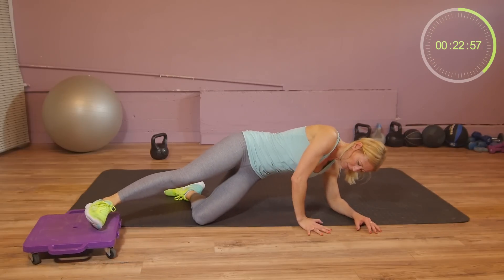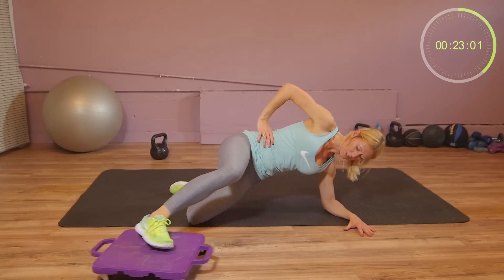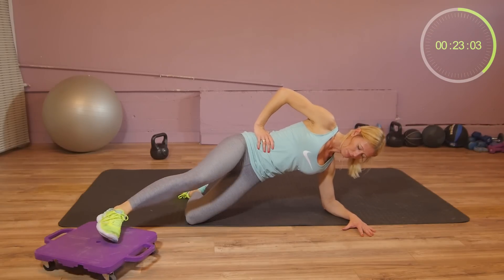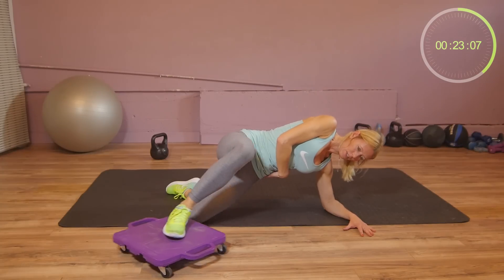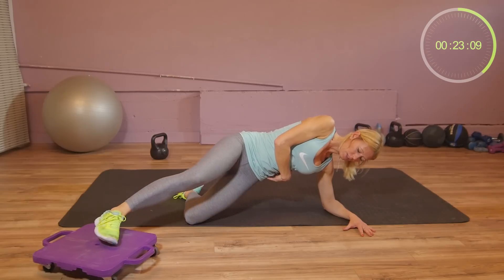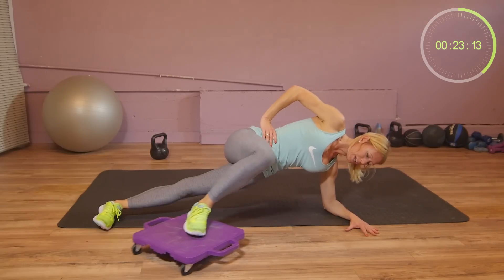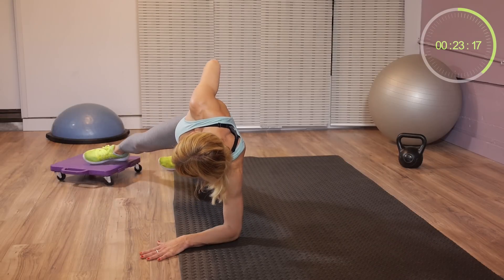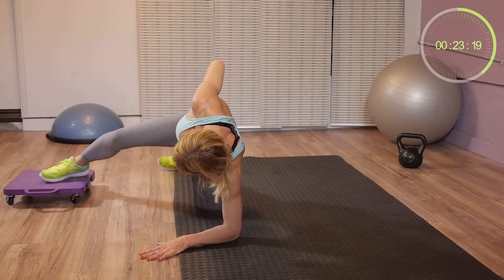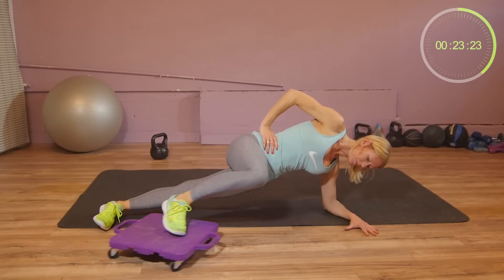Either here with your leg bent and resting on the floor, or if this is easy, you can go into a full plank. Make sure to raise your hips as high as possible. Move your leg back and forth in circuits, and the other way around.